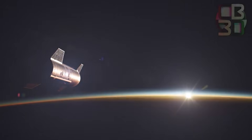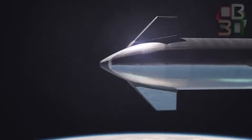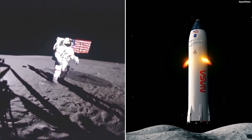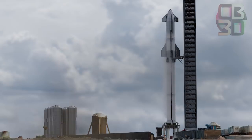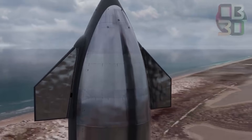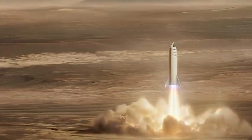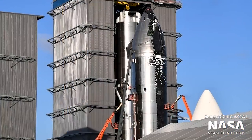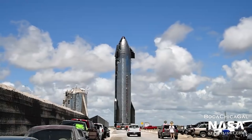A Starship can deliver satellites, payloads, crew, and freight to a multitude of orbits and landing places on Earth, the Moon, or Mars. SpaceX's Starship spacecraft and Super Heavy rocket constitute a fully reusable transportation system designed to transport both crew and cargo to Earth orbit, the Moon, Mars, and beyond. Starship will be the world's most powerful launch vehicle, capable of carrying more than 100 metric tons to Earth's orbit.